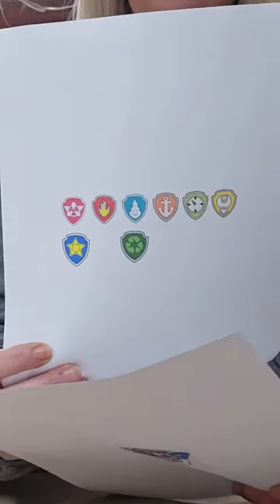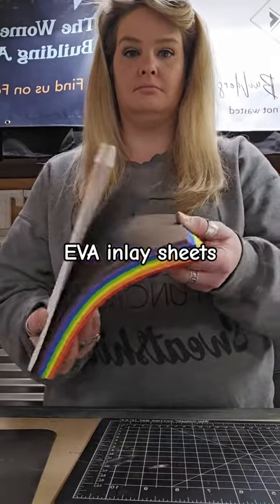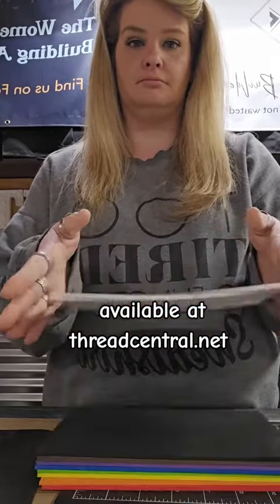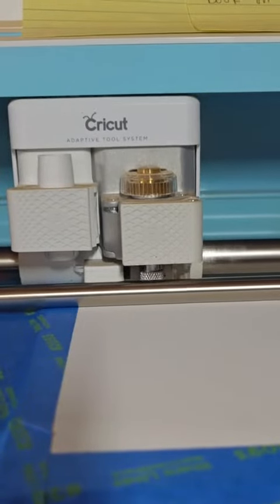The youngest wants a fishing rod since the older brothers got one, and it's Paw Patrol. So I've been living in Paw Patrol world for the last eight years. I'm going to be using my new EVA inlay sheets — you can check them out at threadcentral.net if you're interested.